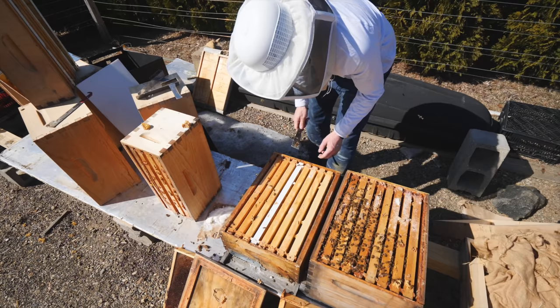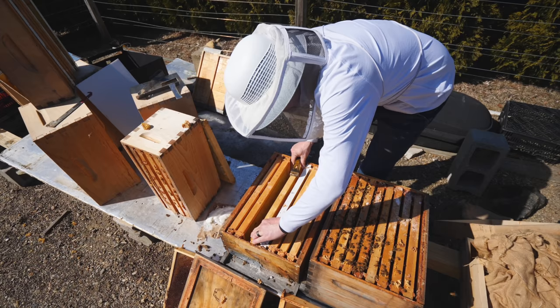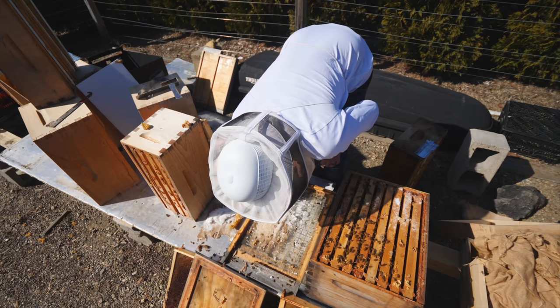I'm just going to quickly look at the bottom box. There's probably not a lot going on down here. There's not as many bees as I thought, but they're really strong looking. The bottom board looks pretty clean — there's a lot of sugar on it, but they kept their hive clean all winter.